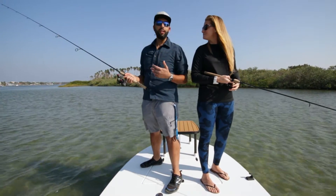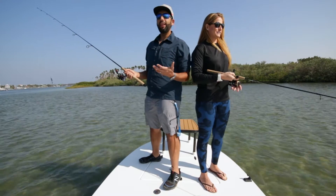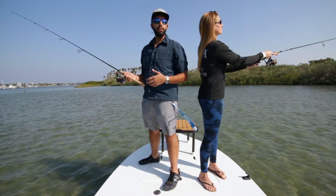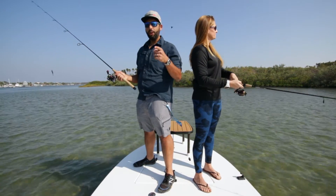I personally love mirrored lenses — I'm a fan of the 80s look — but they actually have a purpose too. They're going to make the lenses a little bit darker and a little bit more protective, so think about that when you're making your decision. And when you're ready to get them, visit sportrx.com.